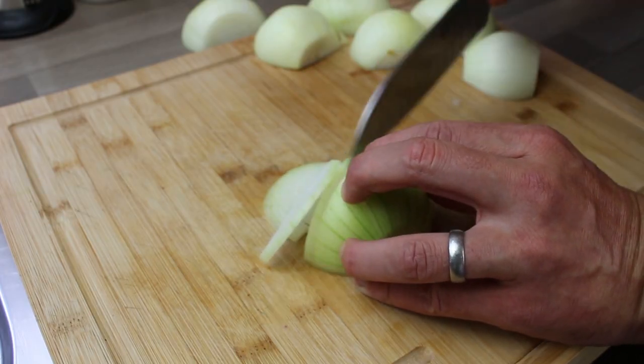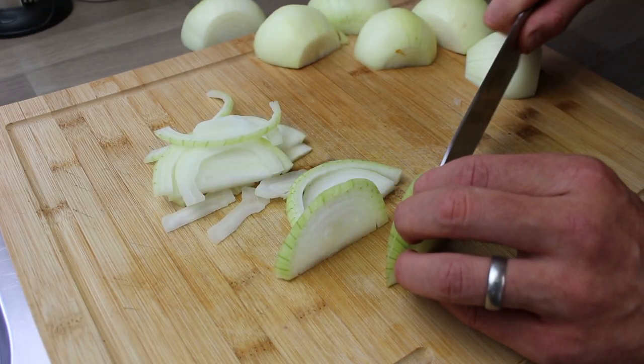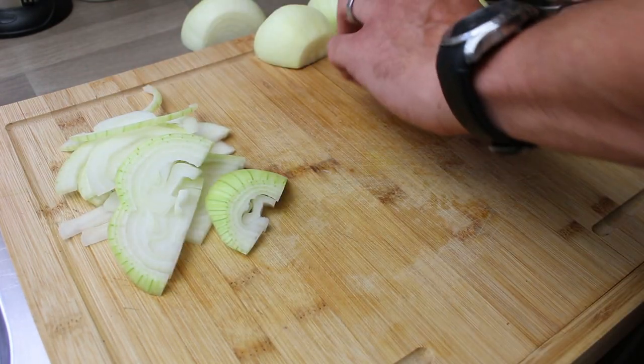We're just going to slice down. You don't want them too thin nor do you want them too thick so they don't cook. I'll show you a side of one of the slices — you can see that's about how thick you want them.